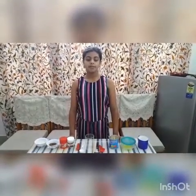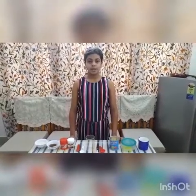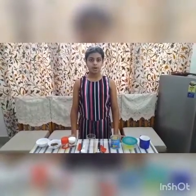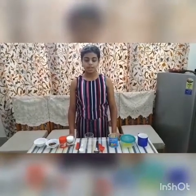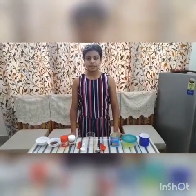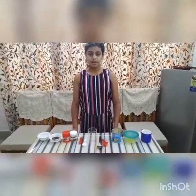Good morning teachers and my dear friends. I am Regina Roche of class 7. In the summer vacation we all feel very happy and we don't feel like troubling our mothers. I learned a very simple recipe for the cupcake and I would like to share it with all of you.